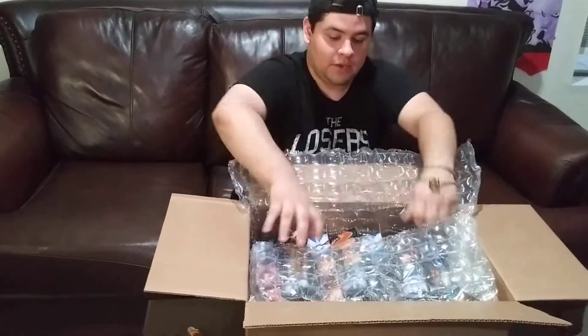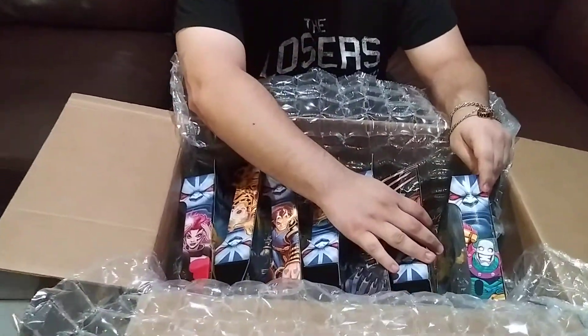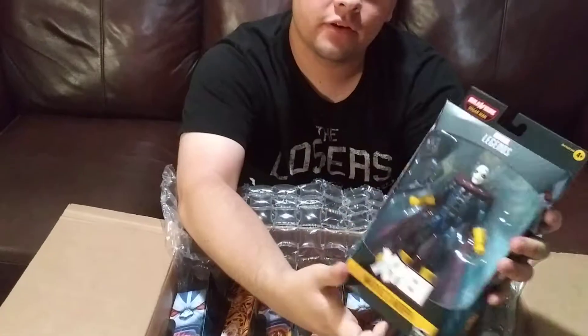So we're unboxing the Sugar Man Build-a-Figure wave — the Age of Apocalypse wave, as some people are calling it. First up we have Morph. He looks a lot different than he does in the TV show.